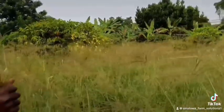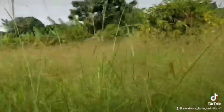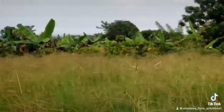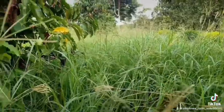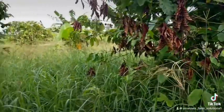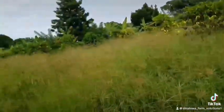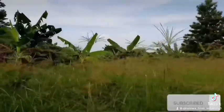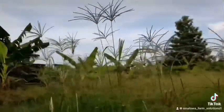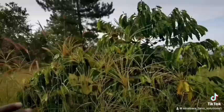This grass can grow up to two meters long — you can see the height. Sinaloa Farm Solutions is here to help you. If you want grass planted, you can call us and we'll plant it for you. If you want seeds, we can sell you the seeds. If you want your land to be fenced, we can fence it for you. We also deal in machinery — we have mowers which can cut this grass, chaff cutters, and choppers which can cut silage.